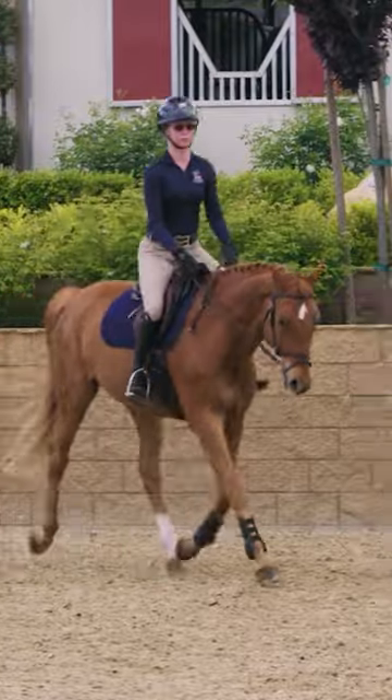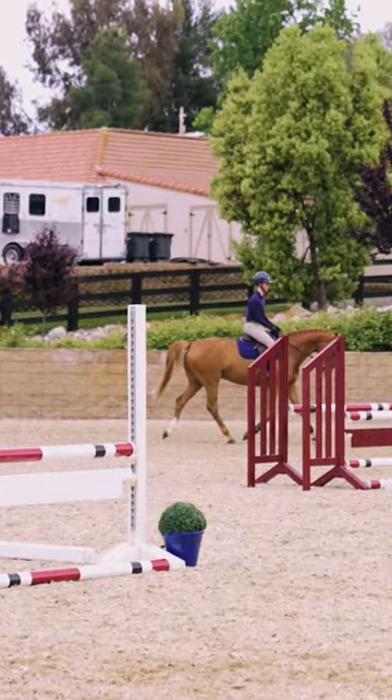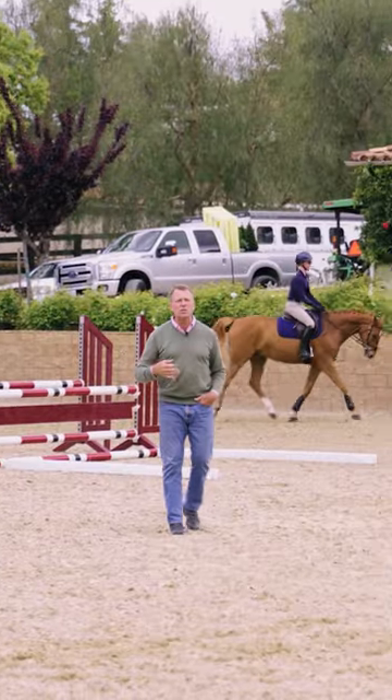This is a young horse. We don't want to force him too much. So we ask of him, but then the minute he gives in, we're very light again. That's sort of the reward.